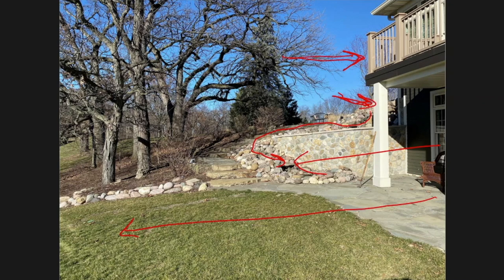You can also see there's a series of stairs that go up the side leading up to the upper level. These are all different things we want to take into consideration as we continue along with the design process.